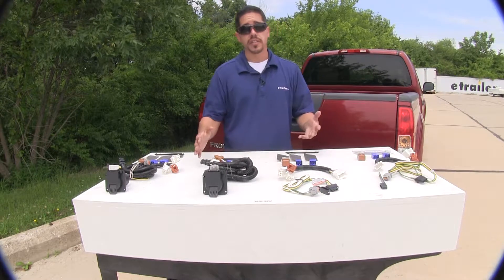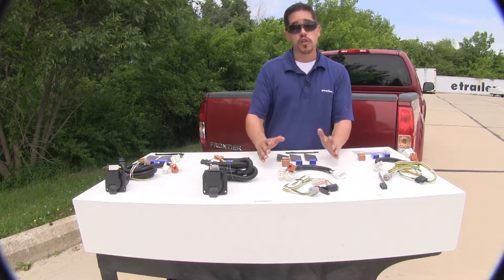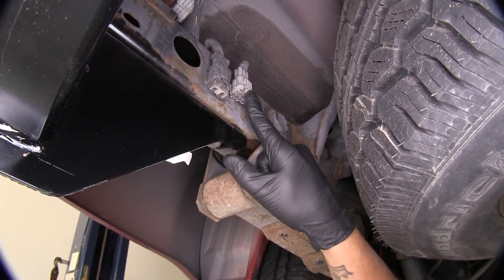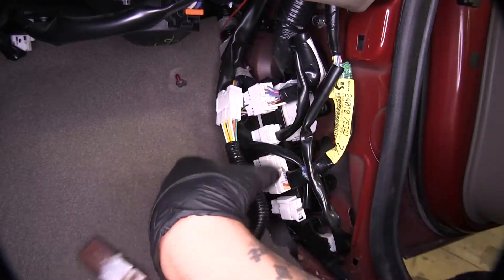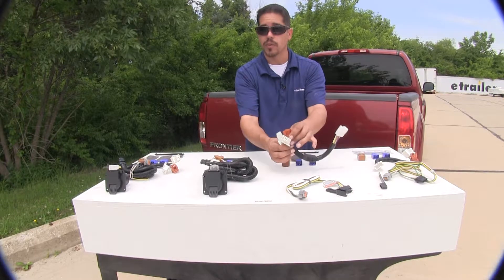The way our harness is going to install for each one of these is going to be relatively the same. It's going to be a two-piece harness, so on one end — which is going to be towards the back of our vehicle — it's going to connect to a connector, and then we're going to take our harness and go to the inside of our cab. On the passenger side there's going to be a kick panel that we need to remove, and we're going to plug it in and plug our relays in.